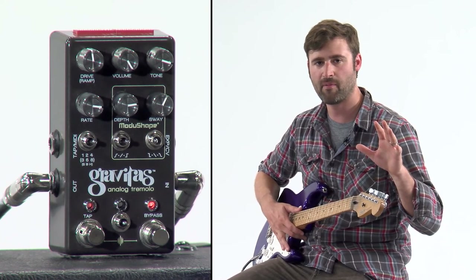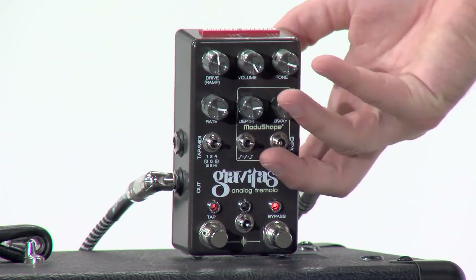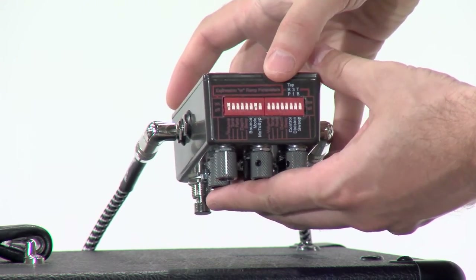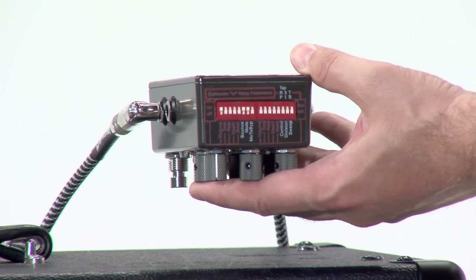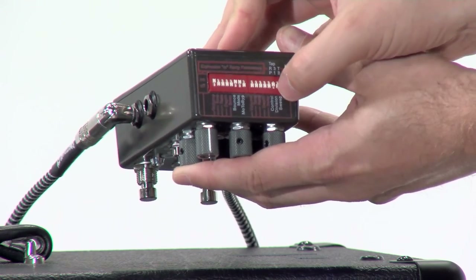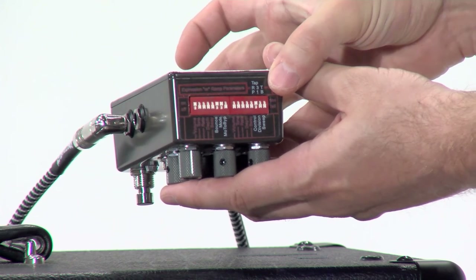Now let's put that other slower standard tremolo over the top. I'm going to flip some switches here. I'm going to turn volume on because that's what we want to modulate. The bounce switch on because we want the volume to go up and down — we don't just want it to ramp and hold. I'm going to turn tap control on to the ramp setting because I want to be able to tap in this secondary slower tremolo. I think that will be kind of fun.